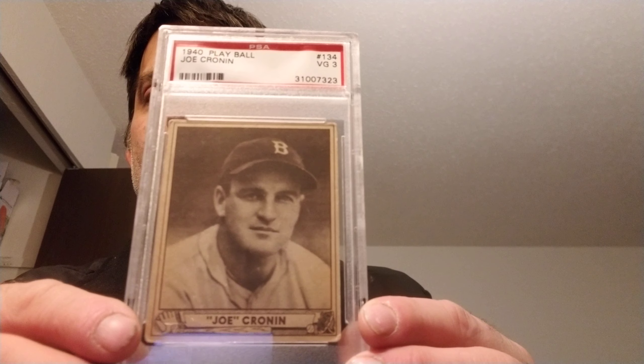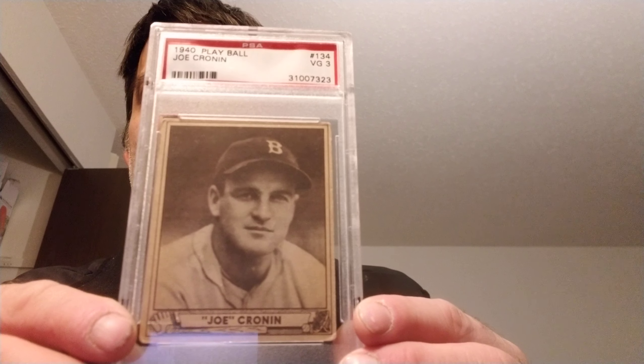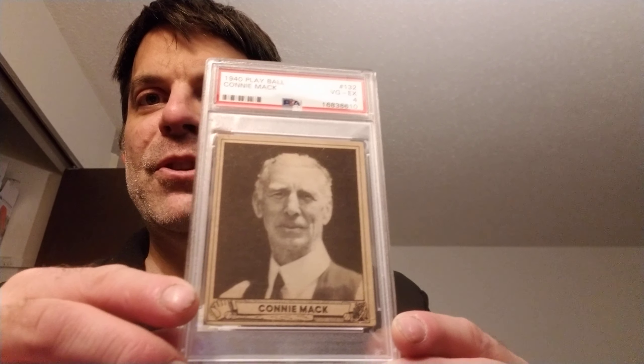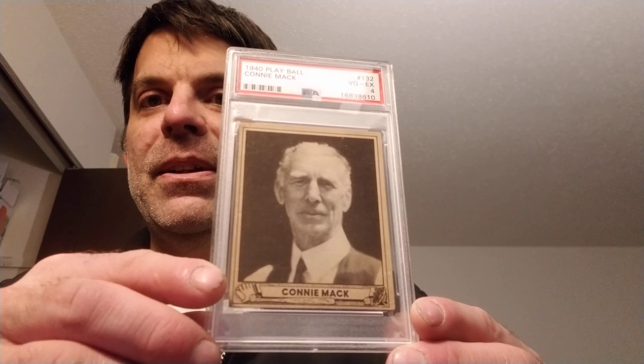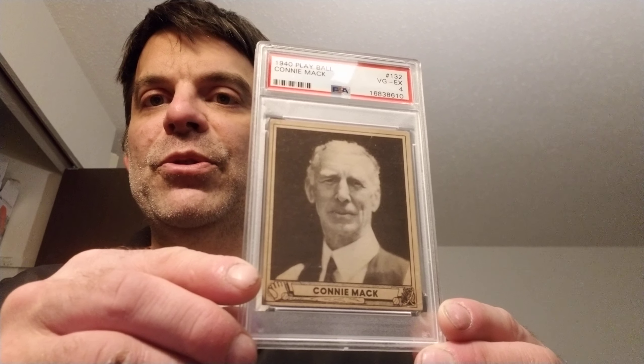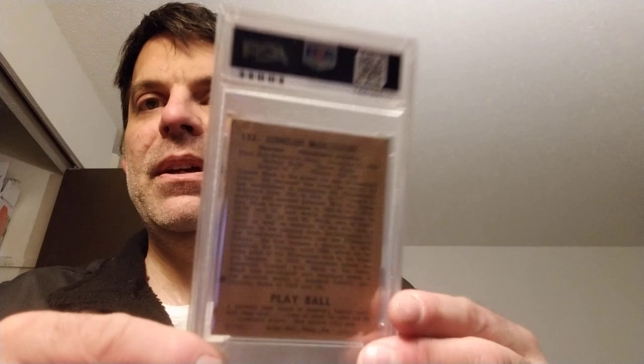Next up is a PSA 4 of Connie Mack. I'm working on all the Hall of Famers in this set. Many of them towards the end of the set are all-time greats — retired players. I've got Christy Mathewson, Walter Johnson, Grover Cleveland Alexander in there. It's a great old set, one of my favorites — work in progress.